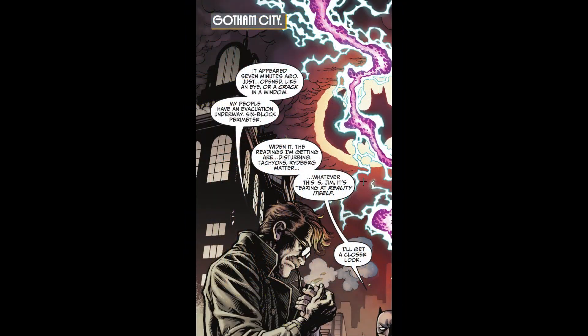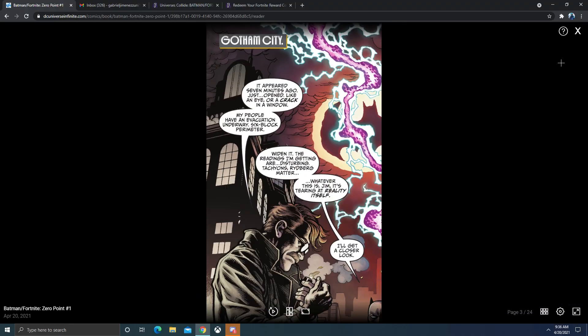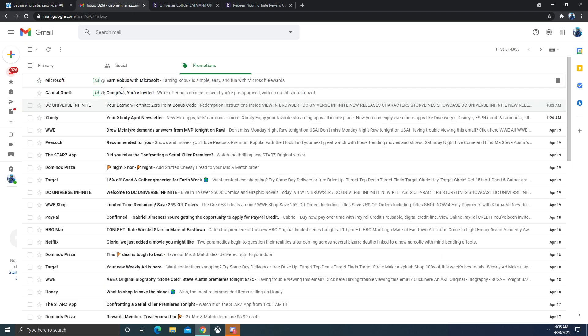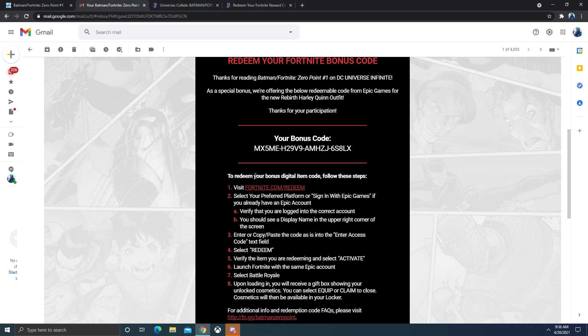Once you're done reading the comic, exit out of full screen, click the X, and go to your email. Now on your phone it might look a little bit different. For me, it's not gonna be in your primary email and it's not gonna be in your social — it's gonna be in your promotions. Right here you can clearly see your Fortnite Batman slash code bonus email. It tells you everything you got to do and here's your code right here.